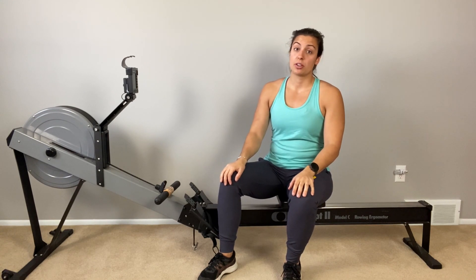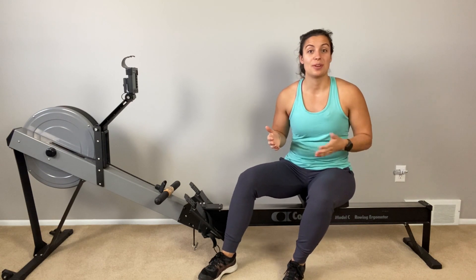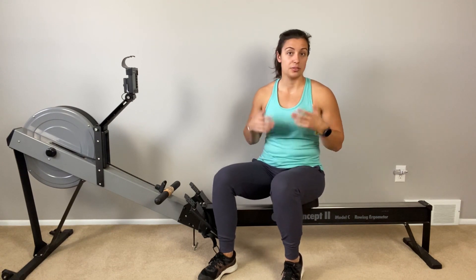Maybe you have, or maybe you have never strength trained — that's okay. You'll still be able to understand these tips either way. This video can prepare you before or after you've purchased a program. To start, when we are strength training, it's made up of six general movements. I'm going to go very briefly over each one.